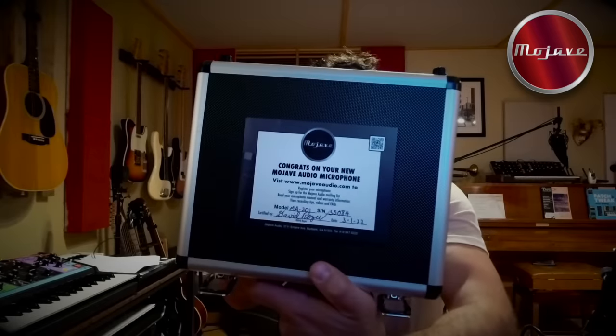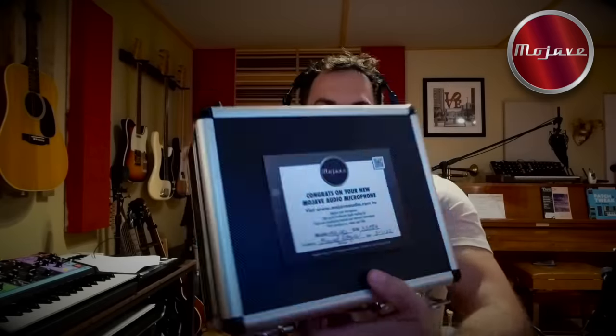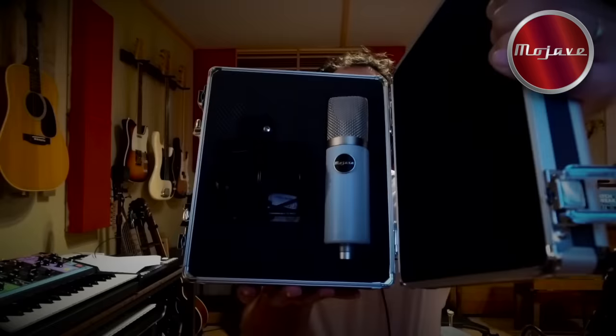As far as what comes with the microphone, you get the shock mount, you get this hard case, a certificate certified by David Royer himself — the date, serial. Open it up. And there's also an adapter for European style mic stands.